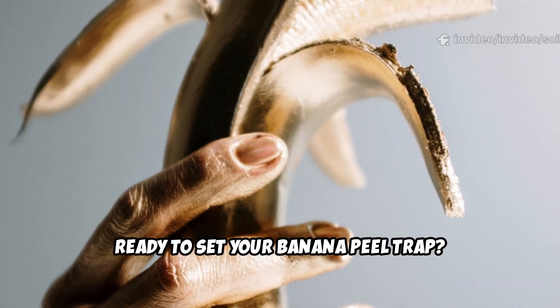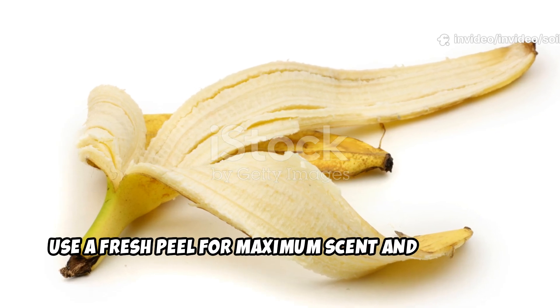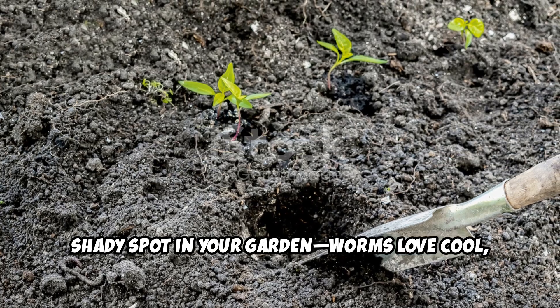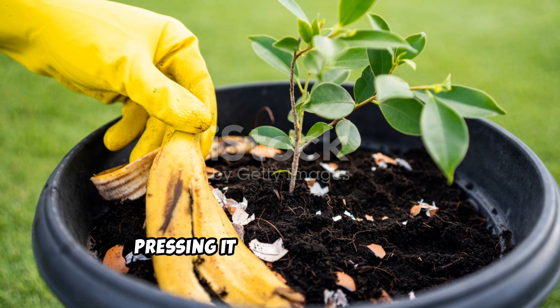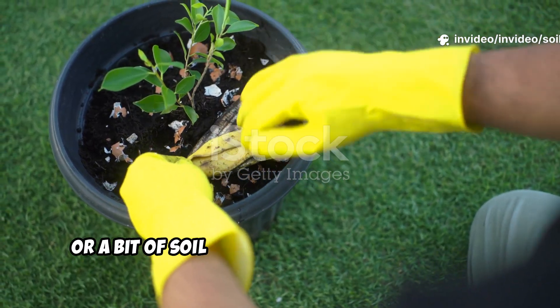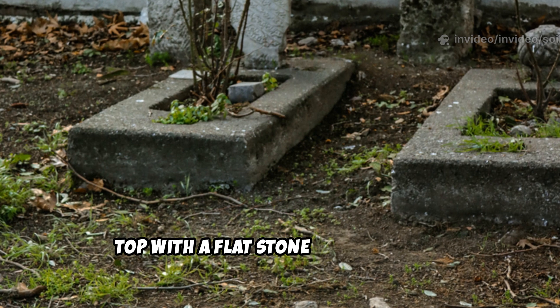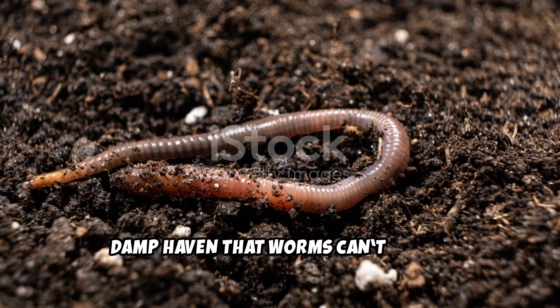Ready to set your banana peel trap? Here's how. Use a fresh peel for maximum scent and moisture. Pick a moist, shady spot in your garden — worms love cool, damp soil. Lay the peel flat, skin side up, pressing it gently into the soil. Cover it with mulch, compost, or a bit of soil to lock in moisture and scent. For extra protection, top with a flat stone or pot saucer. This creates a dark, damp haven that worms can't resist.